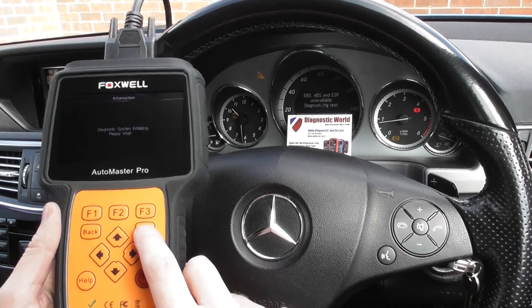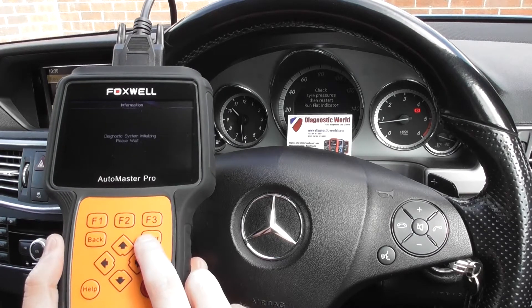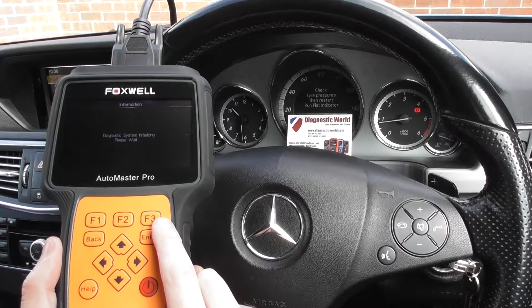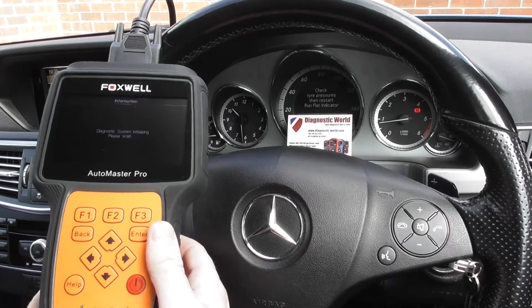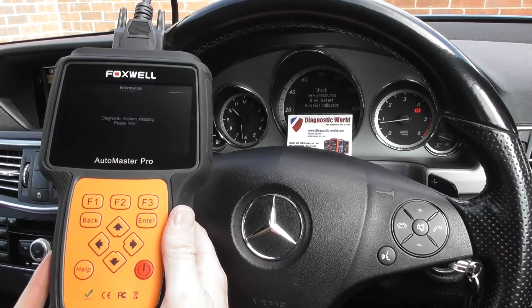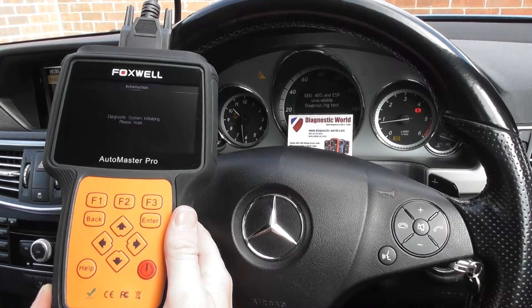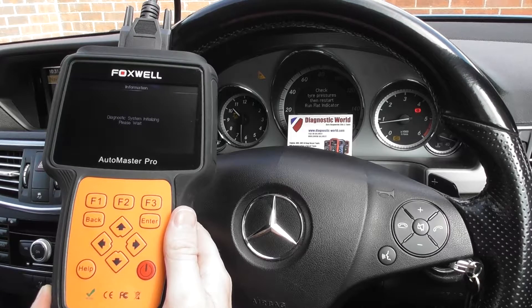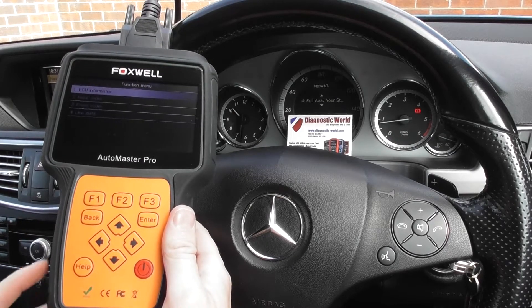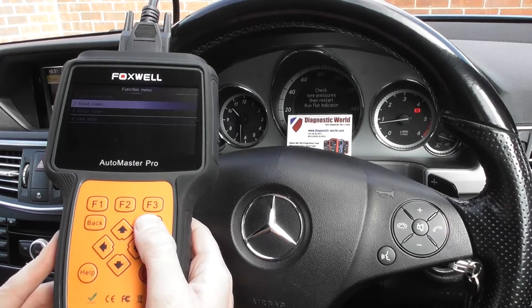It'll give us the option to read the fault codes. It's one of the best multi-system, multi-vehicle kits on the market. Sometimes depending on the vehicle it'll connect instantly, sometimes it does take 15 to 20 seconds or so. Right, so we're at a stage now where we can read the fault codes.